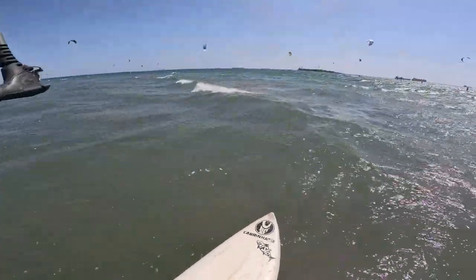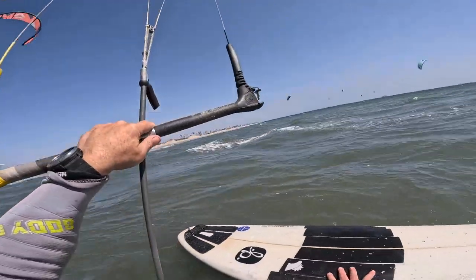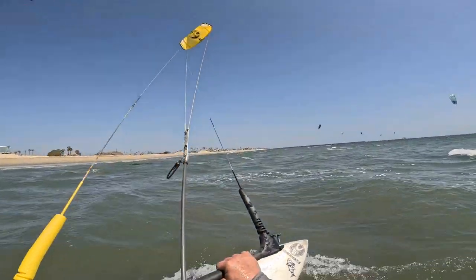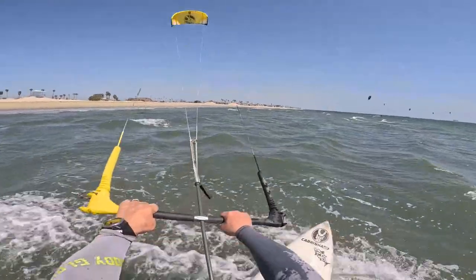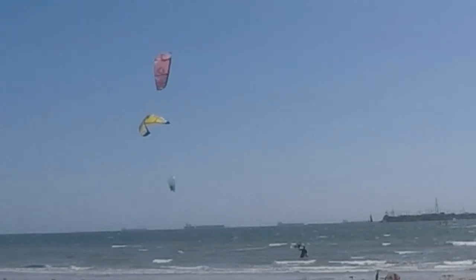Moving out with the GB surfboard here — this is a 5'6" GB, from a local San Pedro shop. Just a regular surfboard, got it off Facebook or something like that for about a hundred bucks, and it worked out great.